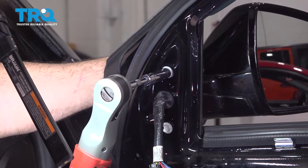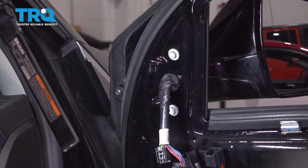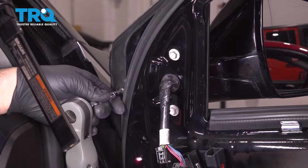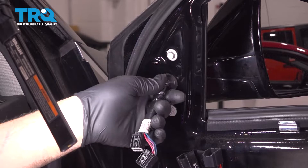Now we'll hold the mirror in place and go ahead and snug down our hardware. You just want to snug these down because these are going into plastic — if you over-tighten them, you can damage the mounting points on the mirror.